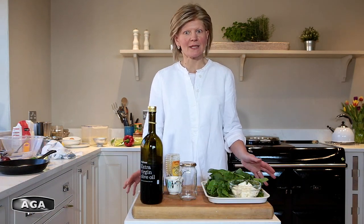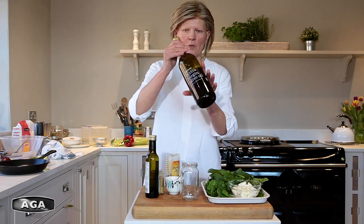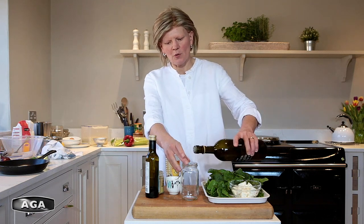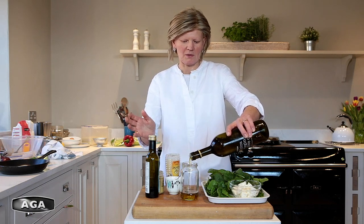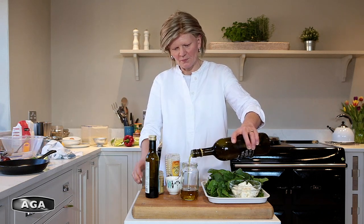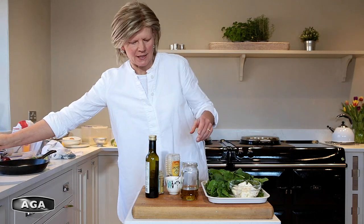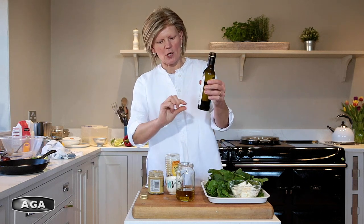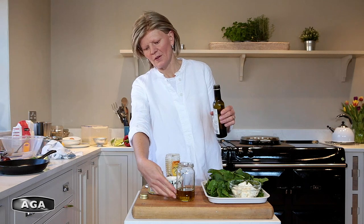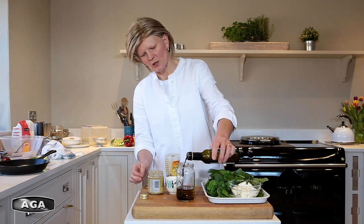If you're making a salad, start with the salad dressing. The easiest way is just to do it by eye. I'm going to make mine in a jam jar because that's easy. You want four times the amount of oil as vinegar. I start with a couple of fingers' depth of oil — this will be plenty to dress this salad. Then take some vinegar; you want a quarter of the amount of oil, so I'll just do that by eye.